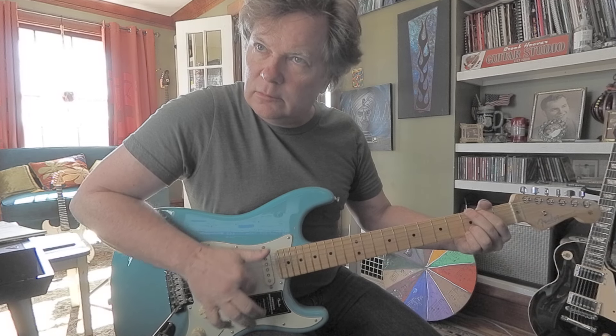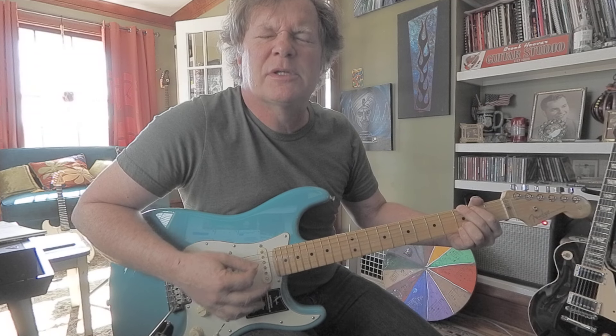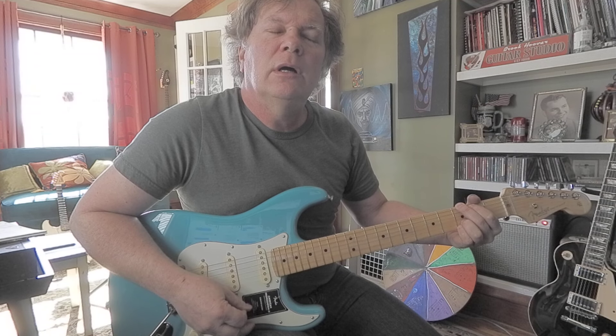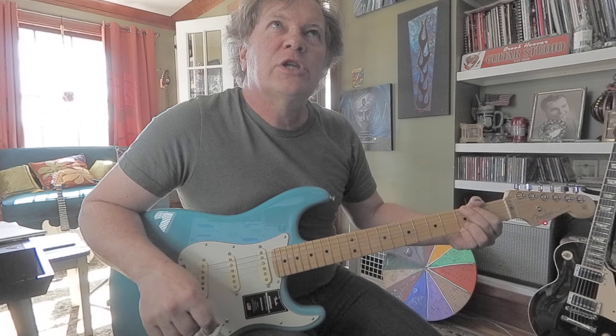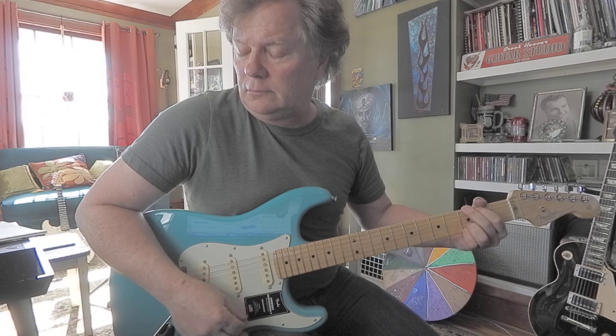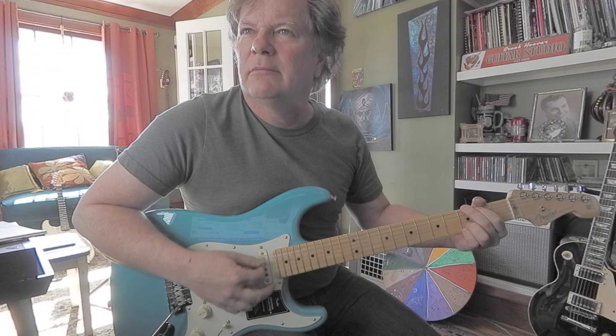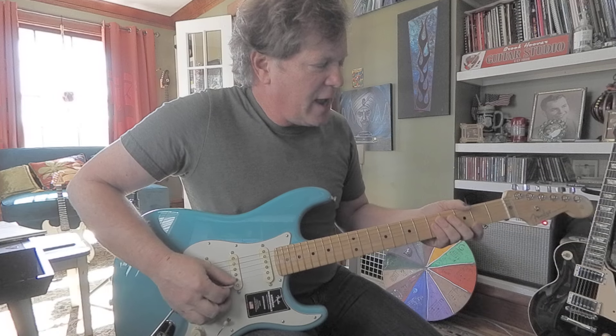I tuned it pretty carefully. Let's just check out the pickups. Bridge. Bridge and middle. Middle. Middle and neck. And neck. It sounds like a Strat.